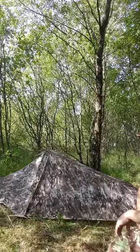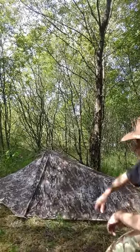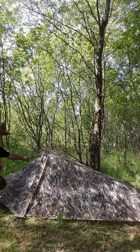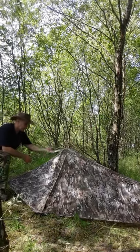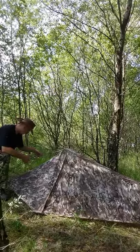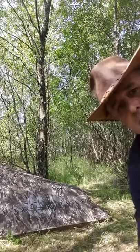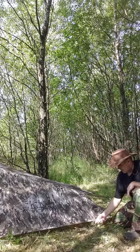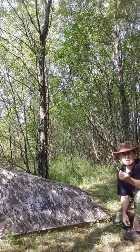Here it is, set up in this wood. It blends in quite well — there are trees with leaves on at the minute. At the top you've got a vent here. There are two lots of paracord coming off it, which could be tied to a tree or something like that. You've got the same at the bottom — another vent there. You've also got elasticated bungee guy lines all the way round, except for the inner which has canvasy straps.